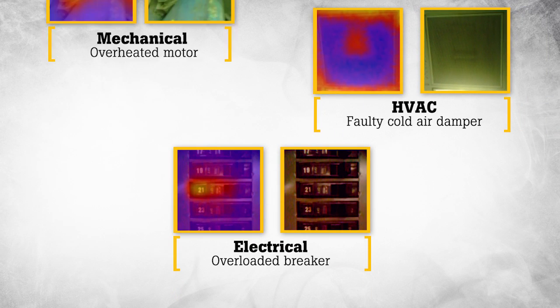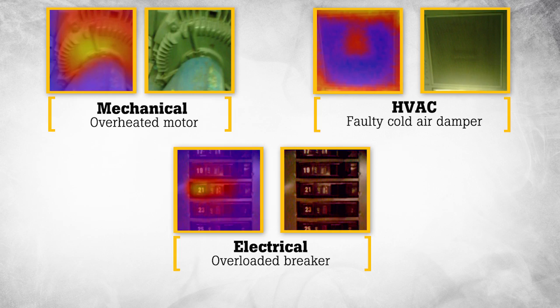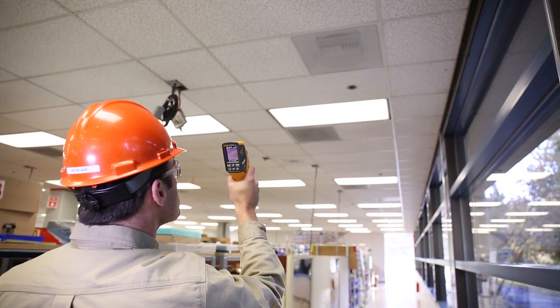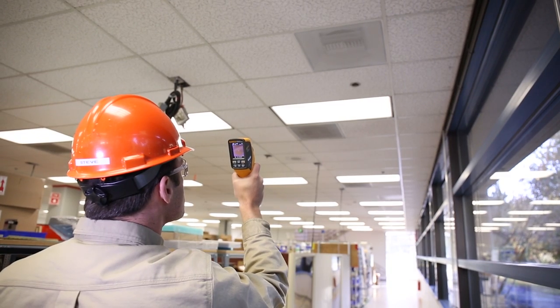Simply scan your target and electrical, HVAC, and mechanical issues are detected instantly. Now you can have heat map detection that fits in your pocket, fits in your budget, and fits the way you work.